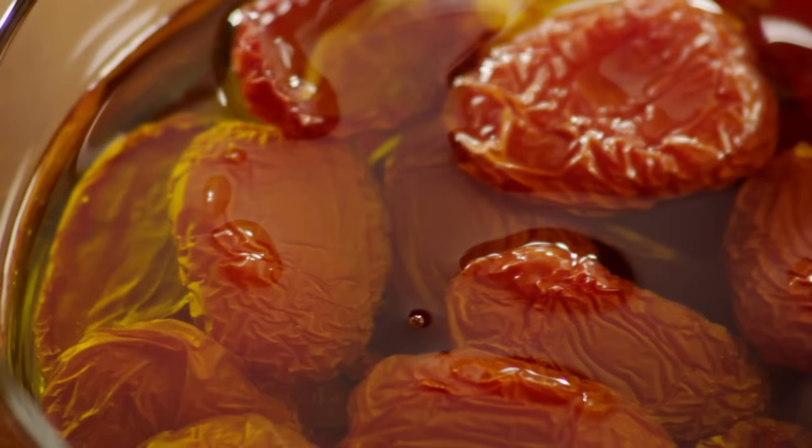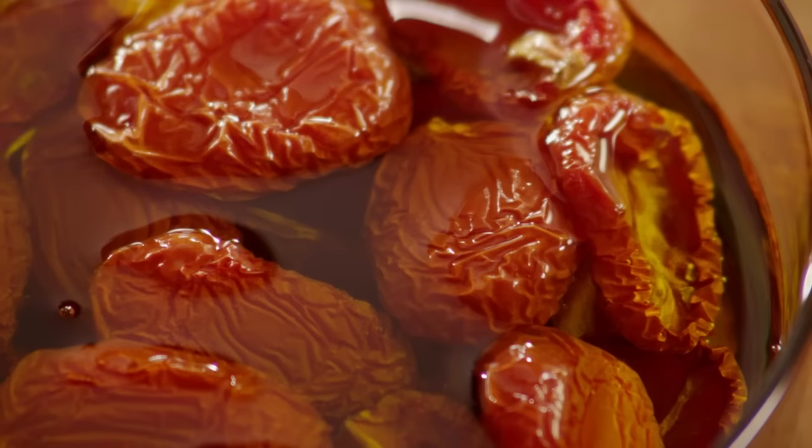One AllRecipes member says that this recipe for sun-dried tomatoes worked really well. I did them in small batches and put them in pretty jars for my mom and grandma for Mother's Day. They loved them — thanks to Kelly, the AllRecipes member who shared this recipe.